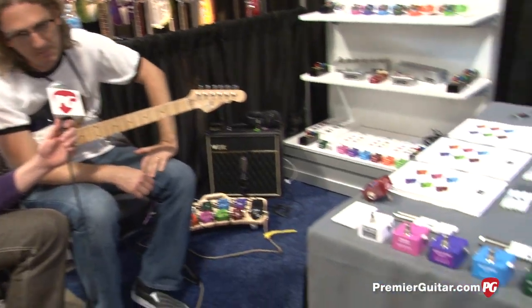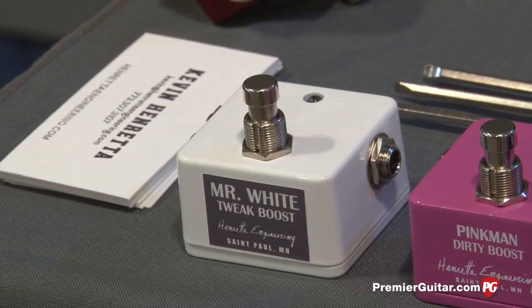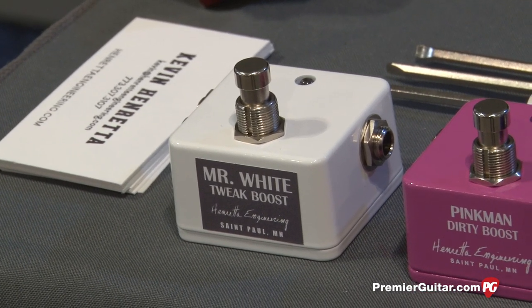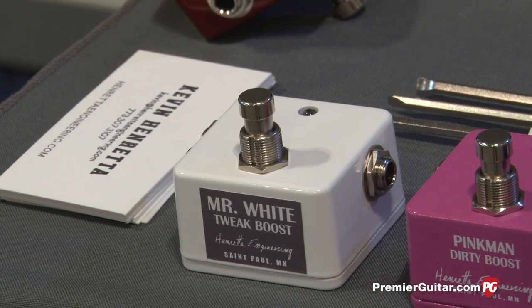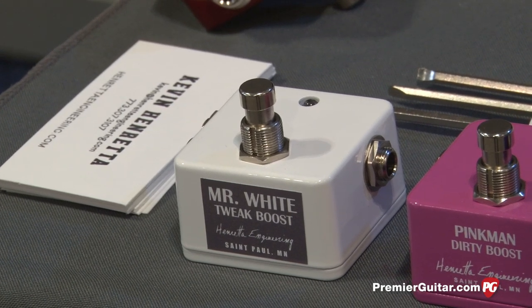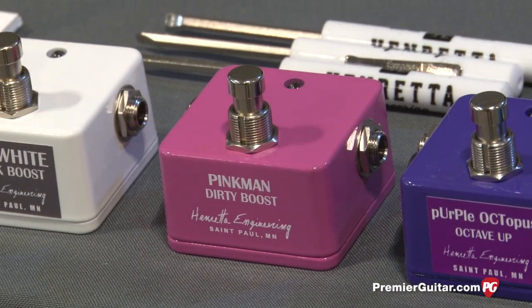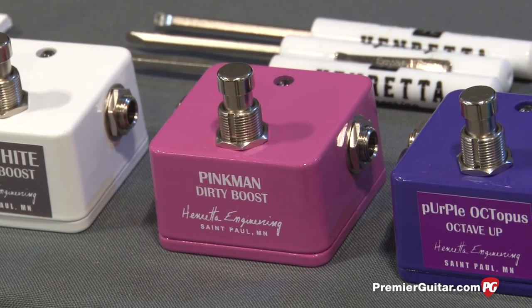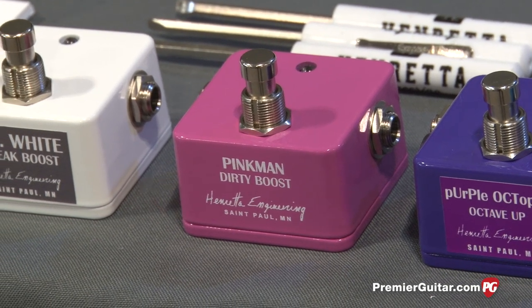Why don't you tell us about all the different pedals in the line? The Mr. White is a straight clean booster. It has an EQ inside that you can turn on and off, plus treble and bass trimming, so there are three trim pots in that one. The pink one is the Pinkman — I call it a dirty boost. It has a lot of boosting headroom, but it's really an overdrive pedal with a distortion control and a volume control.